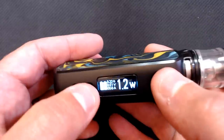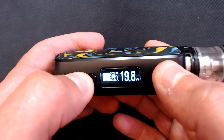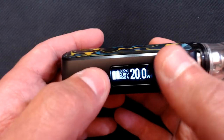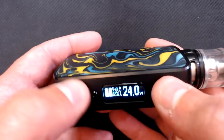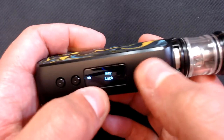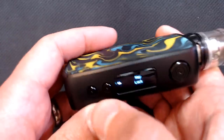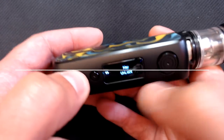It's really easy to use. Under 20 watts it goes up in 0.1 increments — great for fine-tuning mouth-to-lung vaping. Over 20 watts it goes in ones, since you don't need 0.1 precision there. Holding the up and down buttons together engages key lock — the device will still fire, but you can't inadvertently adjust parameters. Hold them down again to unlock.